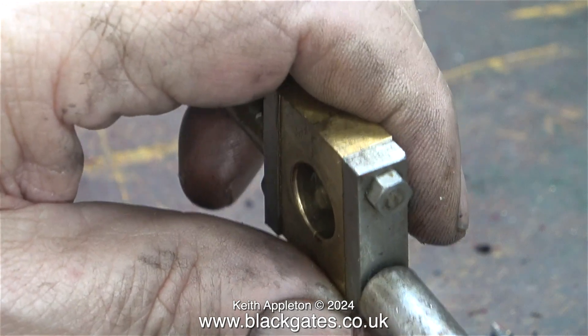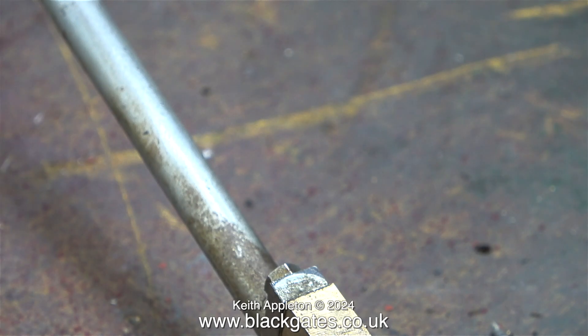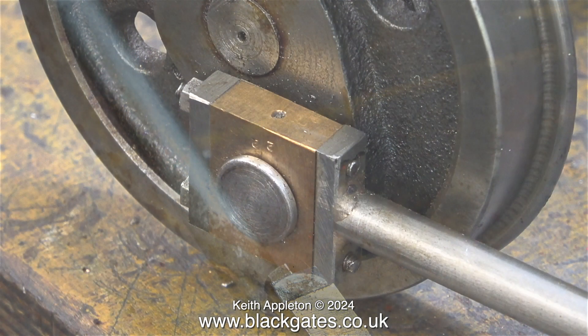These coupling rods, like a lot of things on this locomotive, are not very well made. I'm going to modify them using my 4 inch belt sander just to make them look better. And as you can see, the coupling rods are very dirty as well.